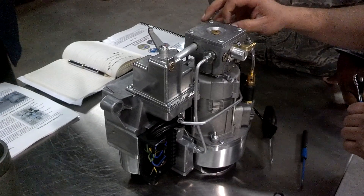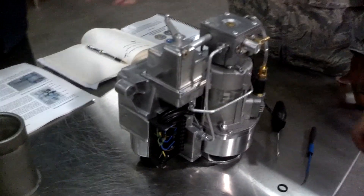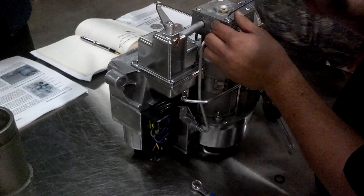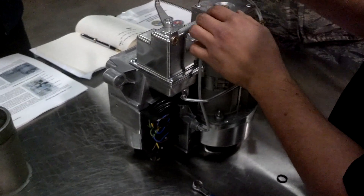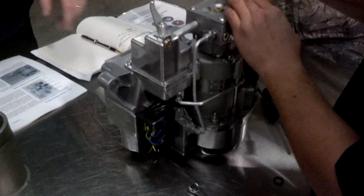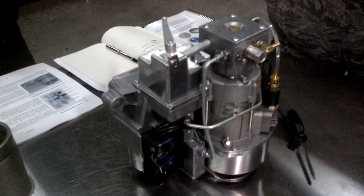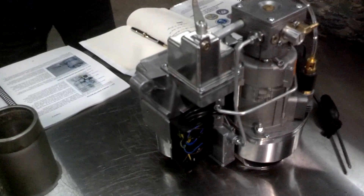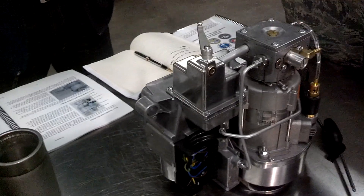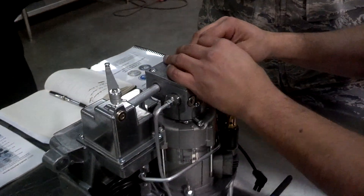Let's say you had it on the bench, turned it on, looked at the float control module, and saw there wasn't any fuel getting in there. At that point, before doing all the other steps, you could potentially go right to this step next. If you know there's a fuel problem and no fuel is flowing in the flow control module, the first thing I would say to check is this membrane diaphragm. To get to the membrane, you unplug this tube here.